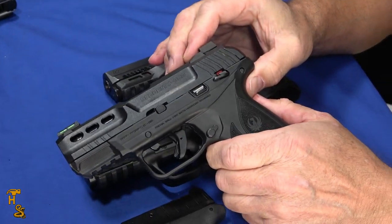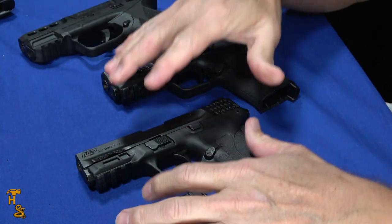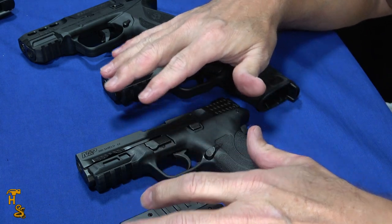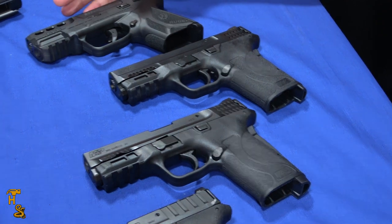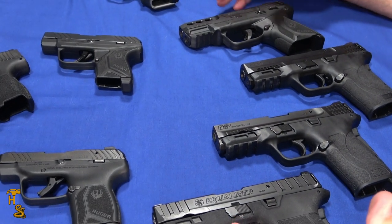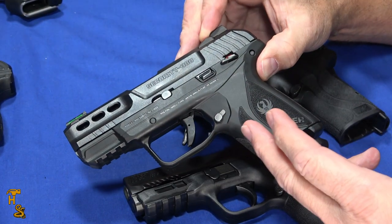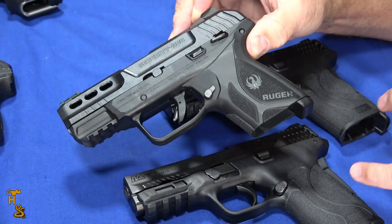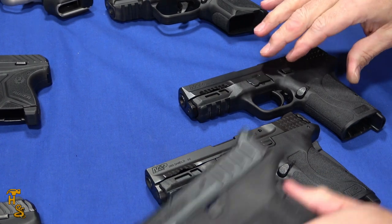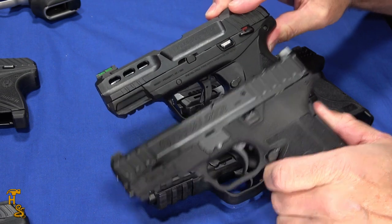In the M&P line, I would rank the 380 EZ as truly the easiest. If 9mm is your bag, you could choose either the Equalizer or the original 9 Shield EZ — I'd choose the Equalizer, it's the same basic slide with a lot more capacity. Or you can look at the Security 380, which actually is quite easy to rack. This opens up a bunch of opportunities for people with limited hand strength to have a gun in a competent caliber. I would declare the Security 380 the winner — truly the lightest — and if 380 is not your thing, the Equalizer for 9mm.